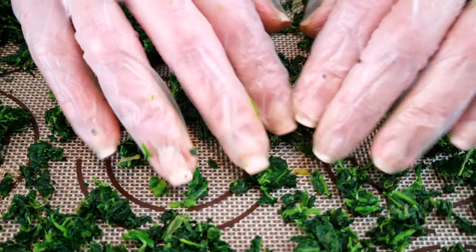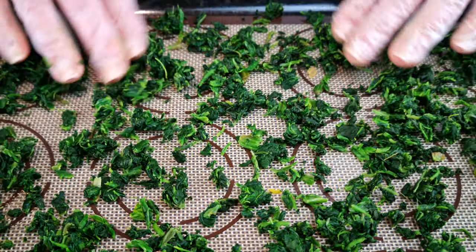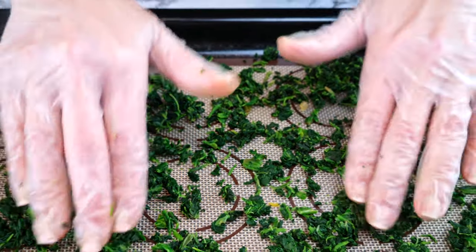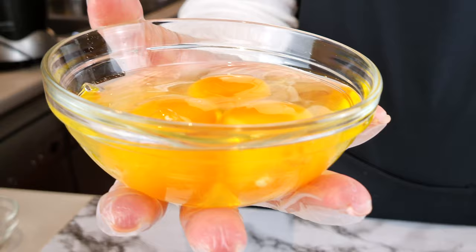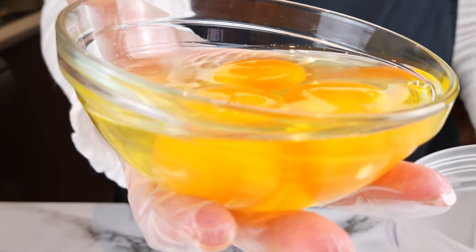Set your oven to 284 degrees Fahrenheit or 140 degrees Celsius. On a baking tray lined with your silicone mat, spread 120 grams of shredded spinach that you have drained. We're going to make an engineered keto pasta sheet.